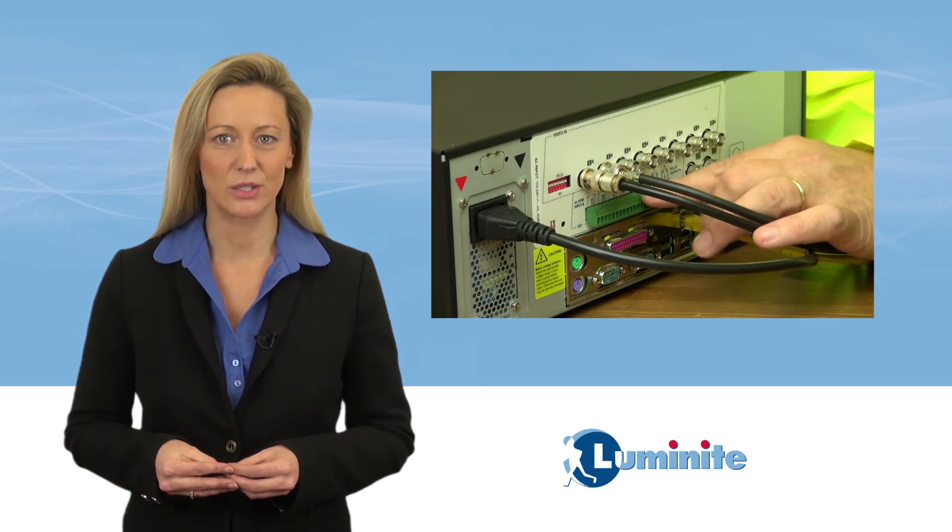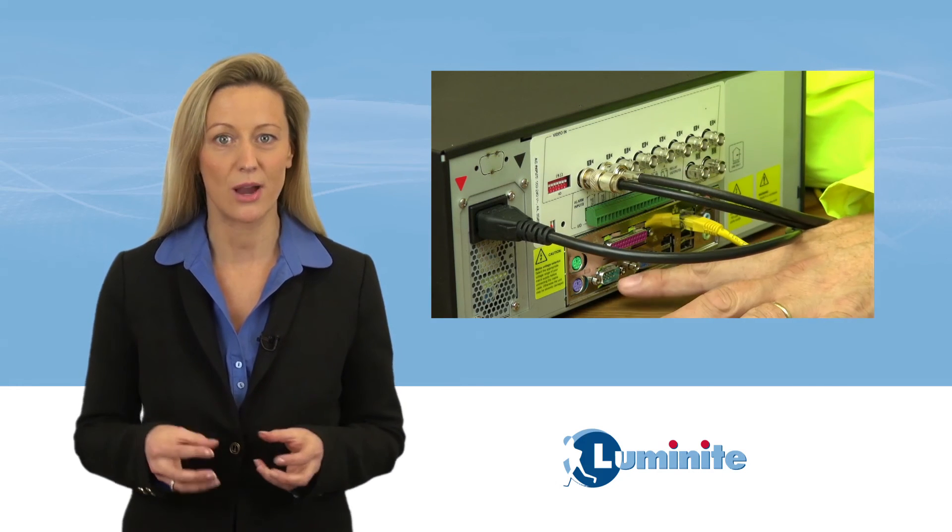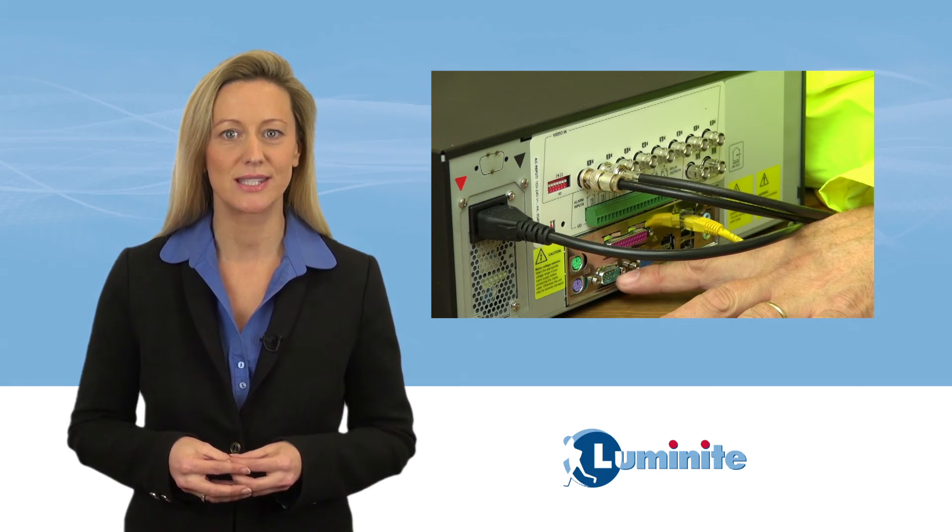The masthead transceiver can be operated using Luminite's free IP remote control and monitoring software. The Genesis relay unit, which enables 16 physical alarm and/or tamper switch outputs, can be added to the system.